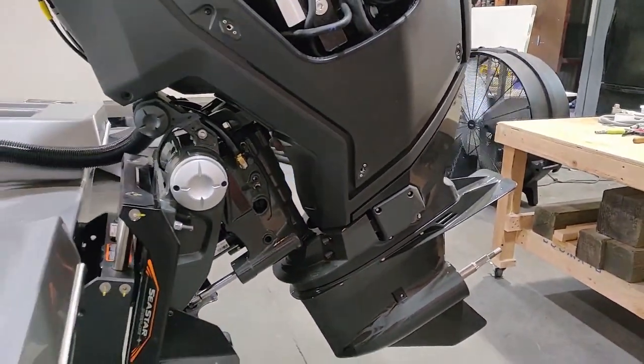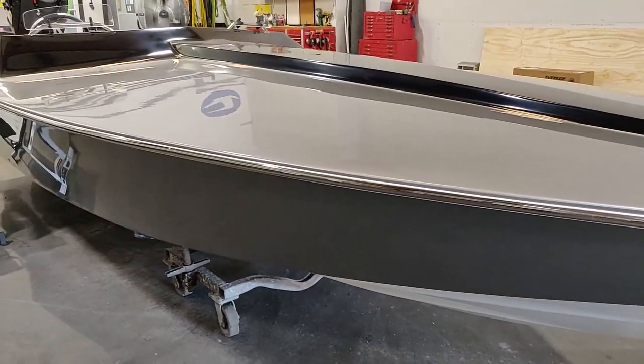It's a brand new engine so you want to make sure it's all done right. We've been delayed obviously, but we're really in the home stretch now. Let's look around the boat and take a look.